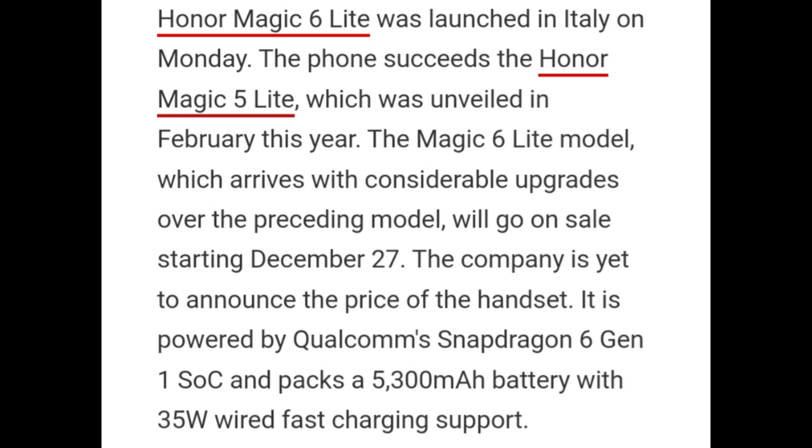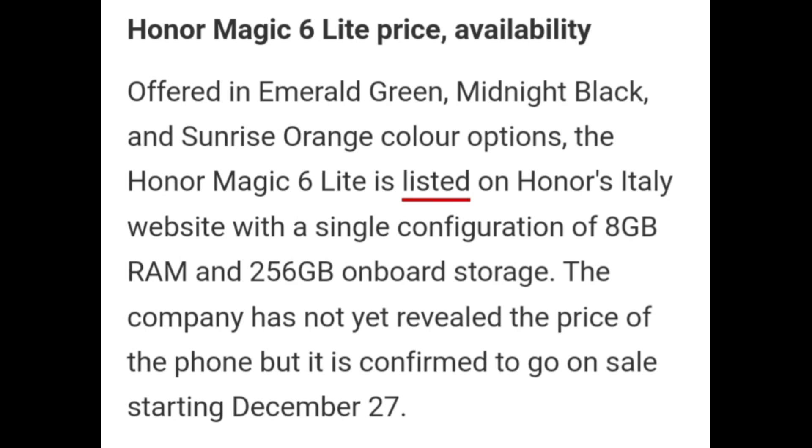It is powered by the Qualcomm Snapdragon 6 Gen 1 SoC and packs a 5300 mAh battery with 35W wired fast charging support. Honor Magic 6 Lite is listed on Honor's Italy website with a single configuration of 8GB RAM and 256GB onboard storage. The company has not yet revealed the price of the phone, but it is confirmed to go on sale starting December 27.